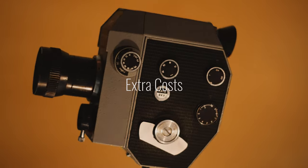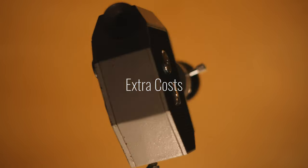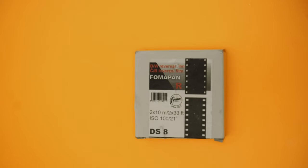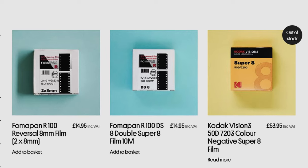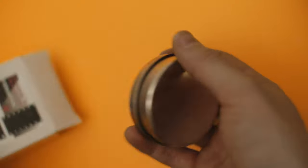Before we wrap up, I should go over some extra costs to consider if you want to be shooting on this thing regularly. The first, obviously, is film. The cheapest 25-foot roll I've been able to find — which yields 50 feet of final footage — is a black-and-white reversal film called FOMAPAN R100, which I was able to pick up for around £15. This is sold at a local store to me, so I won't include any shipping costs.